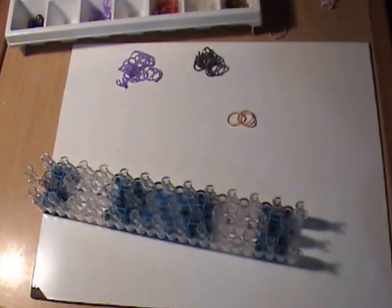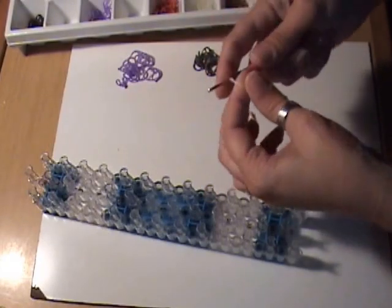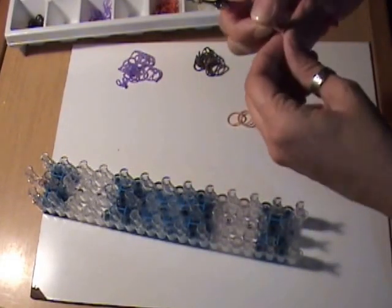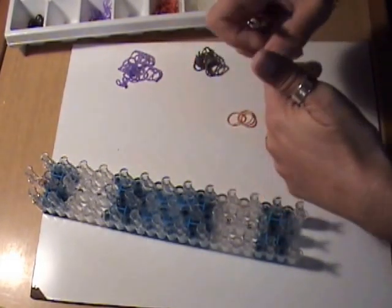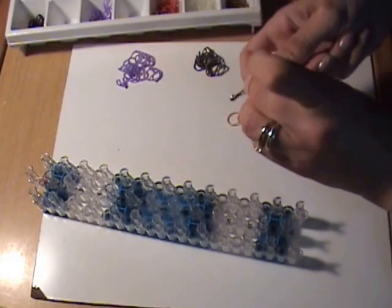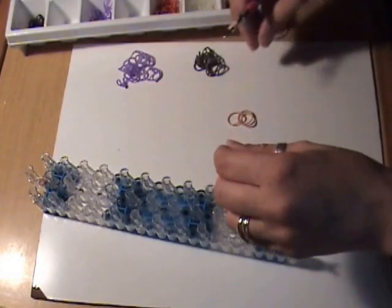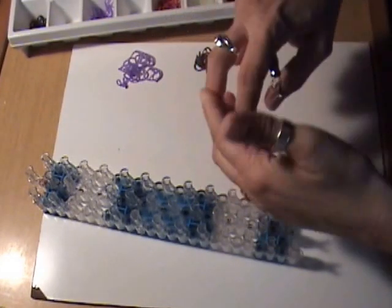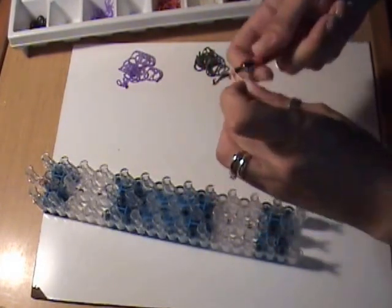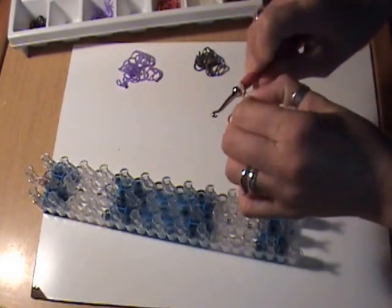For his nose, we're going to take a skin tone band and double it, wrap it around our hook three times, then use another skin tone band doubled and slide the bands from the hook onto that band. Because Jughead has quite a pronounced nose, we're going to do that one more time — take a single skin tone band, double it, and slide that onto there. This gives us our nose, which I'll leave on my hook so I don't forget to attach it later.